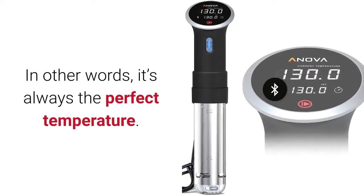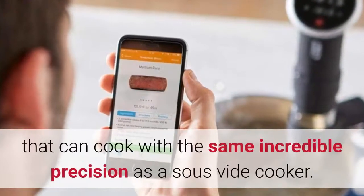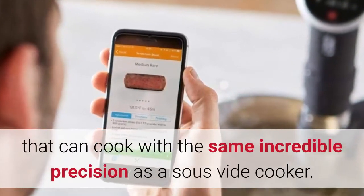In other words, it's always the perfect temperature. We can practically guarantee there is nothing in your kitchen that can cook with the same incredible precision as a sous vide cooker.